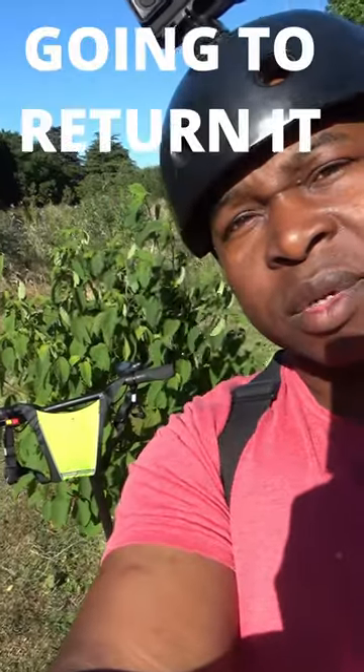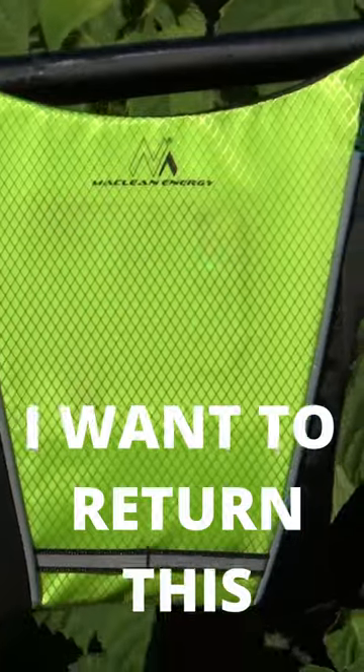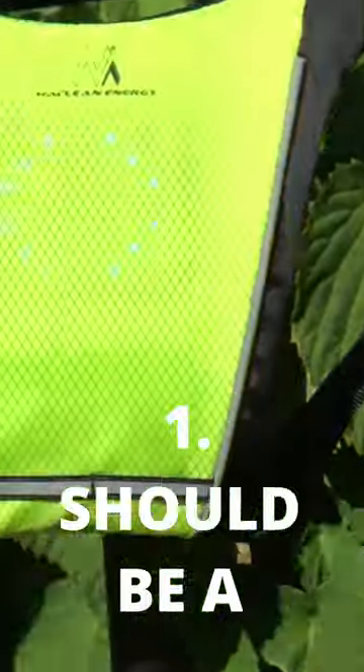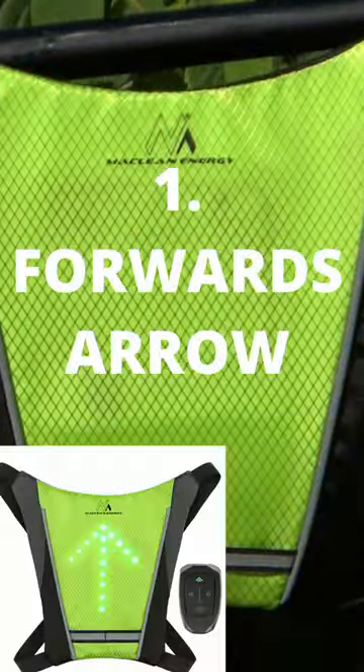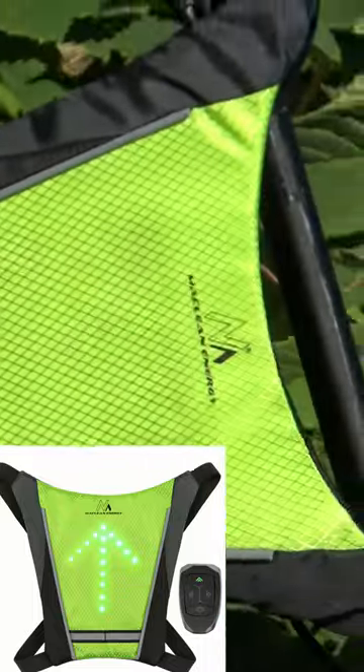I'm not going to wear it because I'm going to replace it. So definitely I want to return this. Number one, I do not like this shape. It needs to be a forwards arrow — a bit like if it was pointing up.